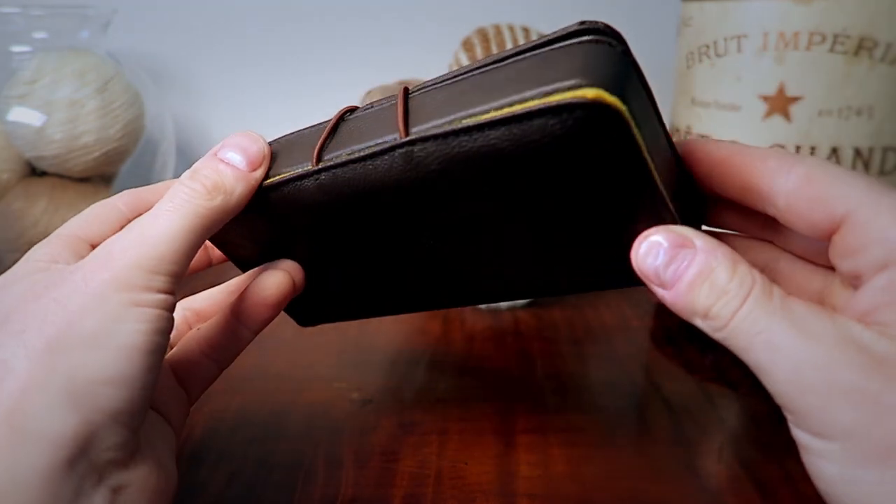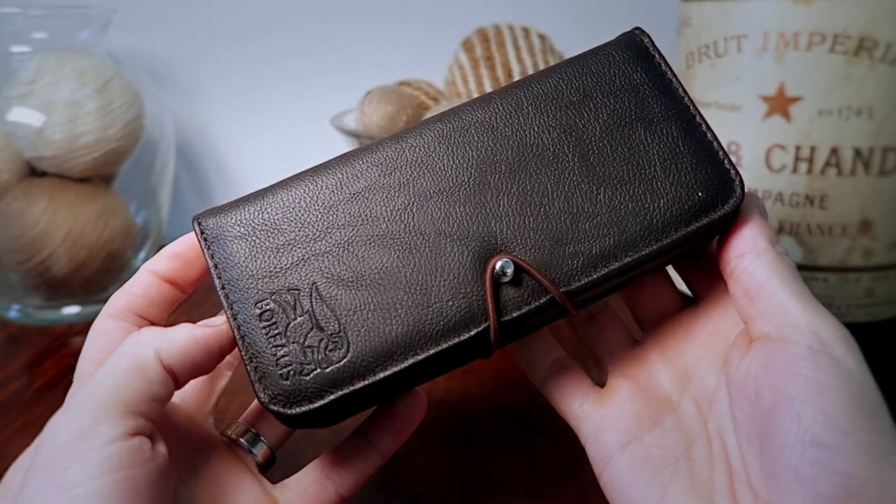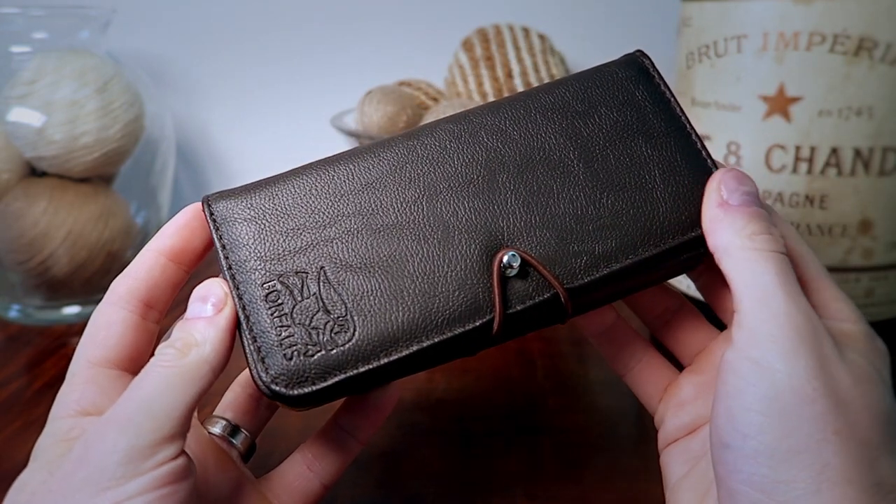If you are waiting for the 36 millimeter Bambino review, it is coming soon but I'm still waiting for it to arrive from Joma Shop. At the moment the order is still processing so hopefully I'll receive it by next week.